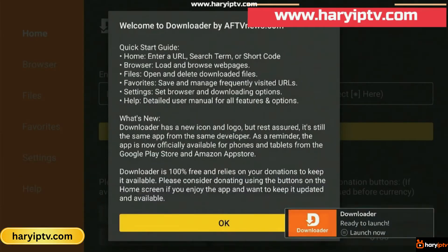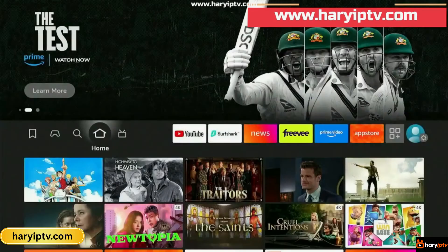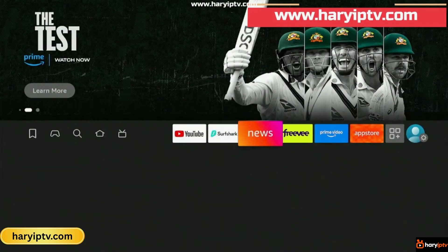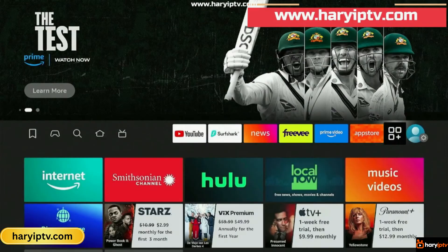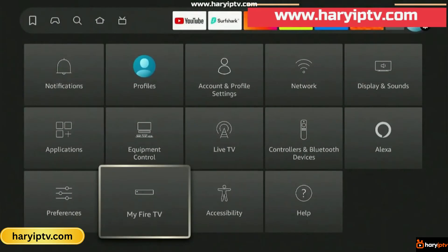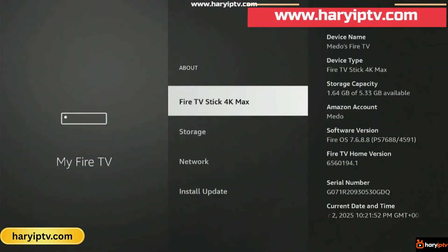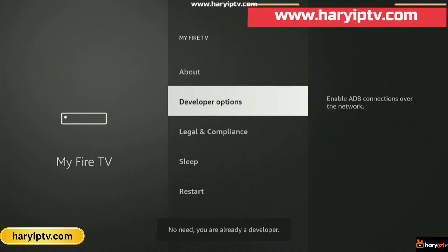Once it's done, go ahead and open the app and click Allow when prompted. Now, before we can install IPTV Smarters Pro, we need to enable Developer Options on the Fire Stick. To do this, go to Settings, then My Fire TV, and click on About. Here, we tap Fire TV Stick seven times — yes, seven times — to unlock Developer Options. Once that's done, go back, click on Developer Options, then Install Unknown Apps, and turn it on for Downloader.